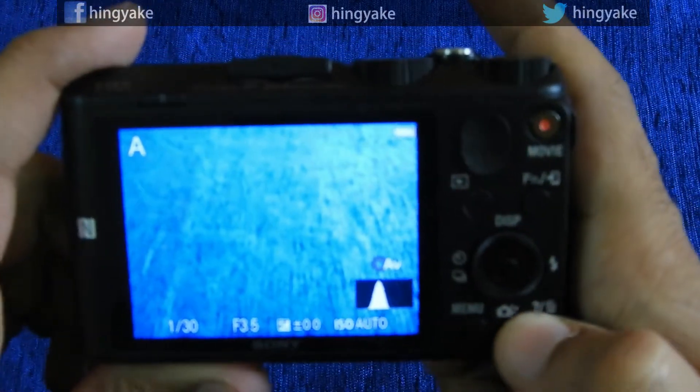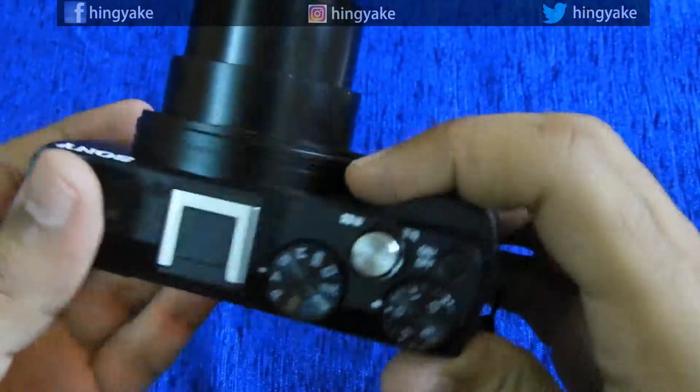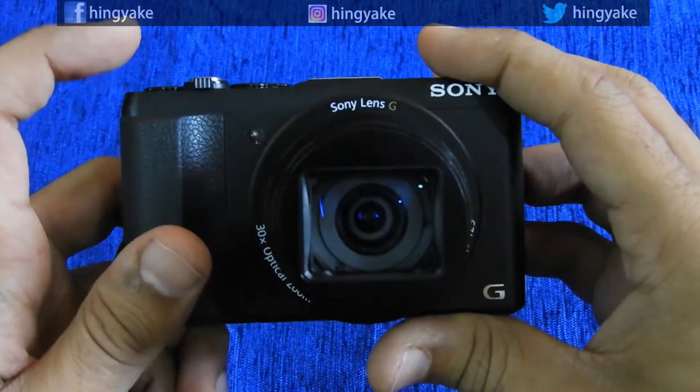You can delete images from the camera. These are the basic features. Thank you.